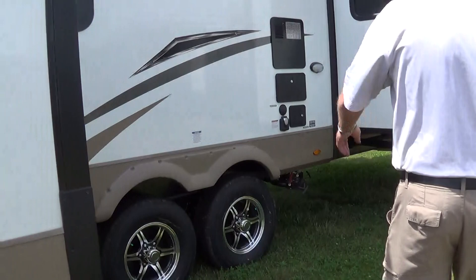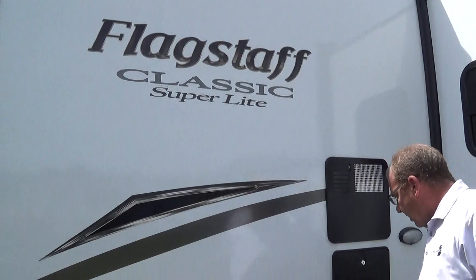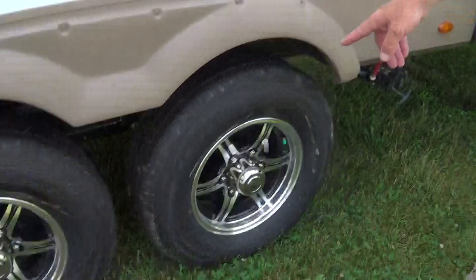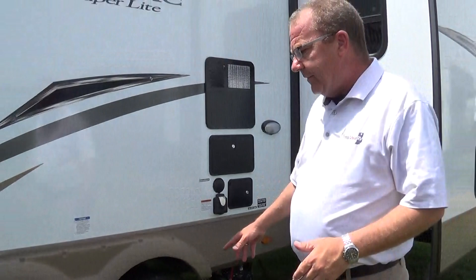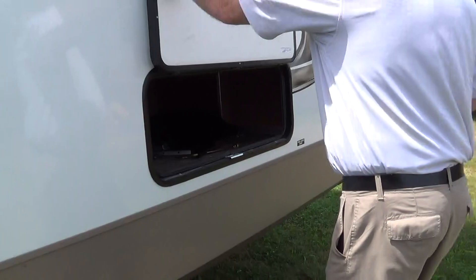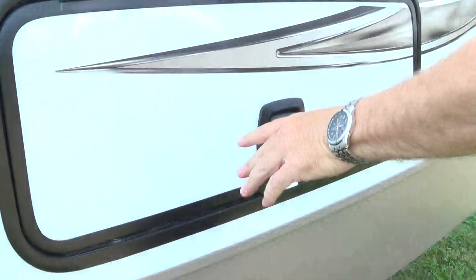This one here we brought in with the 50-amp service, in a marine cord, so you don't have to worry about bugs going up inside the coach. Your cable or satellite hookup, and here you have your outside shower. On your wheels we have the aluminum rims with the Dexter axles, which is an independent suspension front to back and side to side. Your gas-electric water heater, which has controls on the inside. Back here we have some more storage underneath, and there you have your little table underneath for when you have your outside grill. Your freshwater drain is underneath this slide as well.